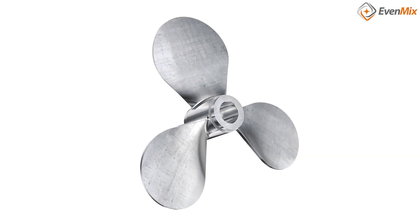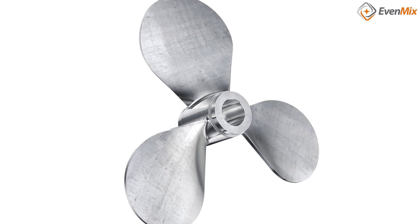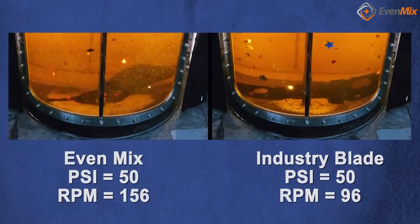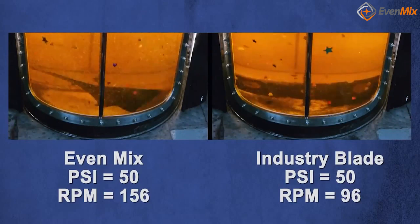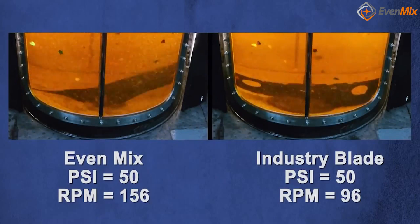Most utilize a boat prop type of blade that is usually fixed and small. Some other mixers have a fixed pitch blade, which primarily creates vertical lift, a vortex, and sucks air into the liquid.